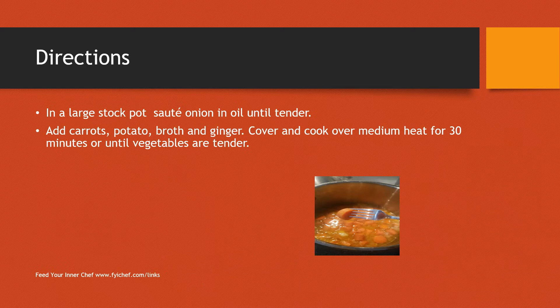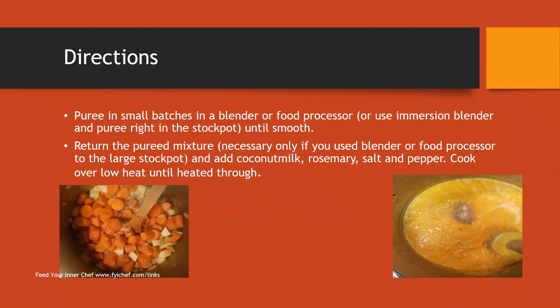Once you have gotten all your ingredients together and prepped them, make sure you get a large stockpot. Sauté your onions until they're very tender, then add your carrots, potato, broth, and ginger. Cook your carrots until they are fork tender. At that point you can either use a regular blender in small batches, or most ideally use an immersion blender directly in the stockpot.